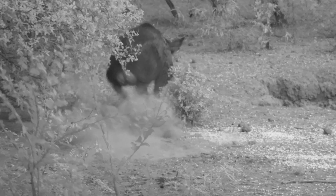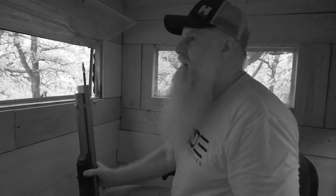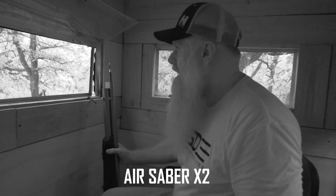You see that? Saw that? I didn't know I was watching — I was watching that. I snuck in the other side. Air Sabre X2.